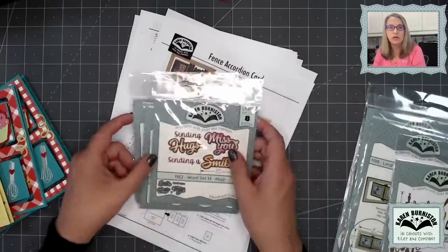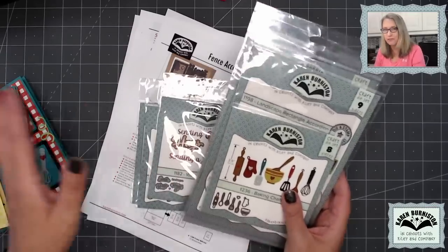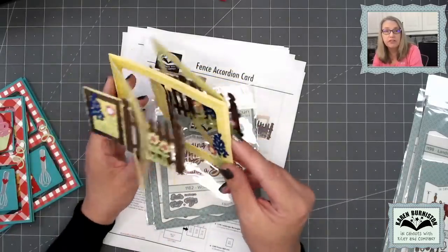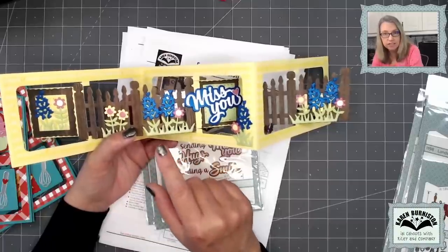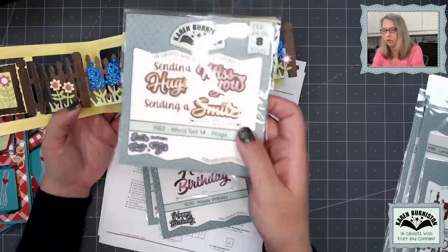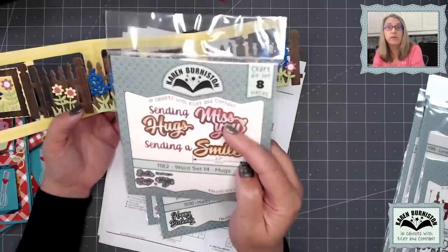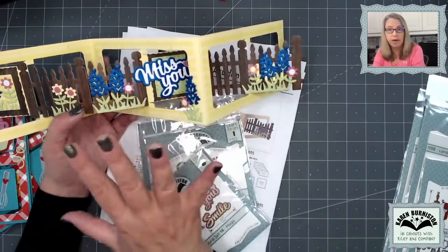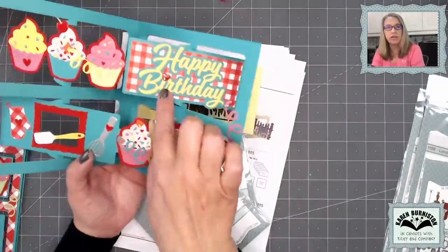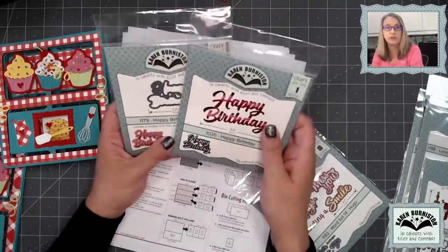Anything that was cut for these projects out of the four required dies, you cut yourself. If I used anything on the project from a die set that was not one of the four required dies — like this Miss You, which wasn't a required die and came from Word Set 14 Hugs — the kit makers will have pre-cut those pieces for you, and those will be in your kit whether you buy paper only or bundled with dies. Similarly, on the second project, there's a Happy Birthday and a Happy Birthday Shadow — those two dies were not required for this class, so those will be pre-cut in your kit.